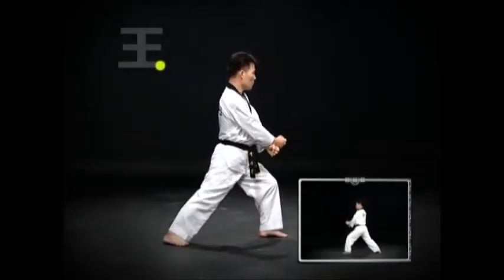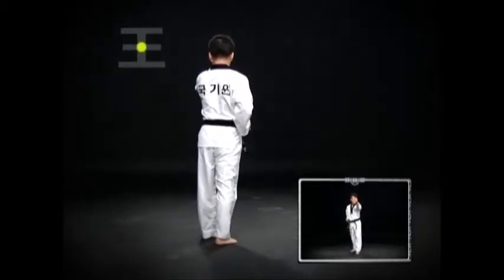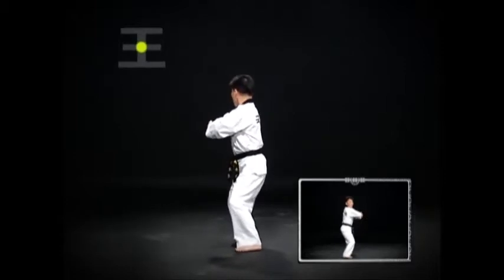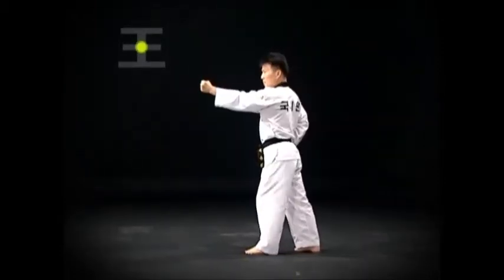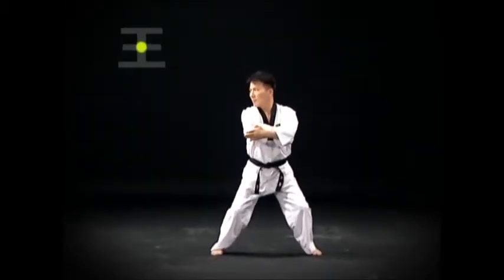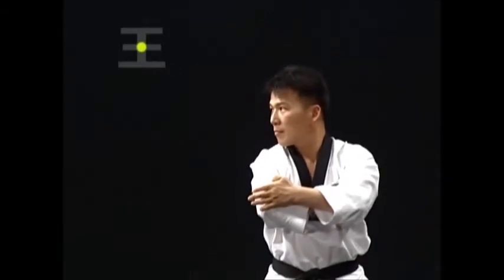Move the left foot and turn. Then do a wen apsogi du ju mok bakat chigi. Then an oren bal piyo jok chigi and step down and do a juchum sogi oren bal gu piyo jok chigi. Piyo jok chigi should be executed with the foot blade toward the face, and the elbow should be at solar plexus level when doing juchum sogi bal gu piyo jok chigi.